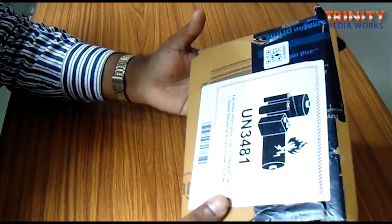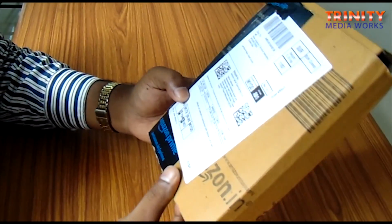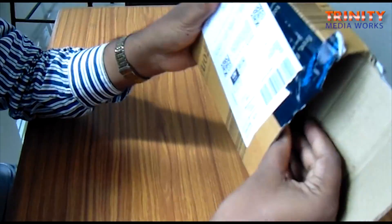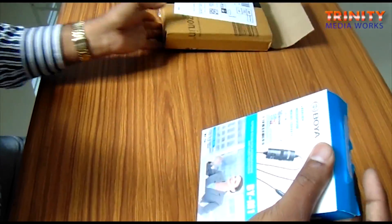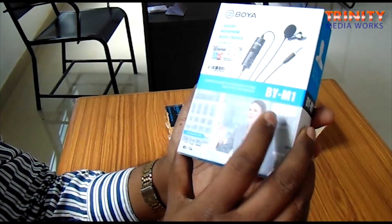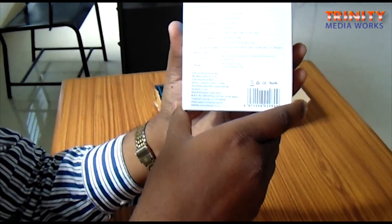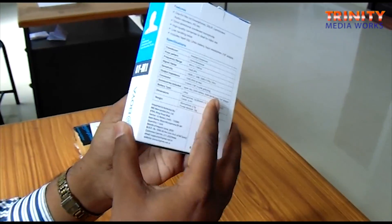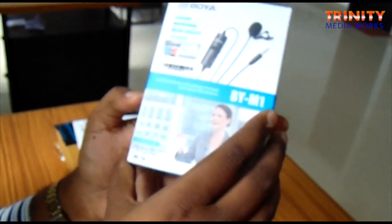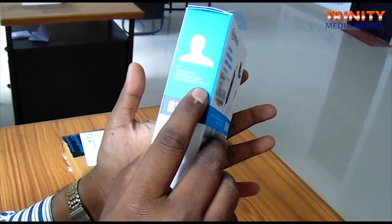Friends, this is a new microphone purchased from Amazon - this is the Boya mic. Let me unbox this. This is the package received from Amazon. The packaging says 'Boya Lavalier Microphone', model number BYM1, and these are the specifications. This microphone comes with a scratch coating which can be used to verify originality, and it can be used for smartphones, camcorders, DSLR cameras, audio recording, and PC.